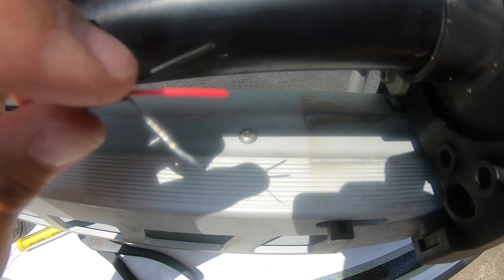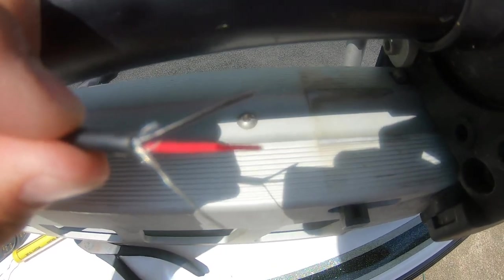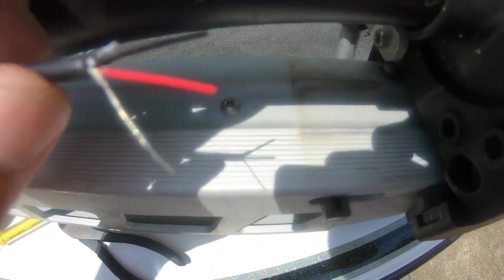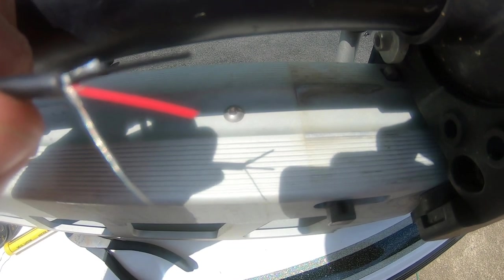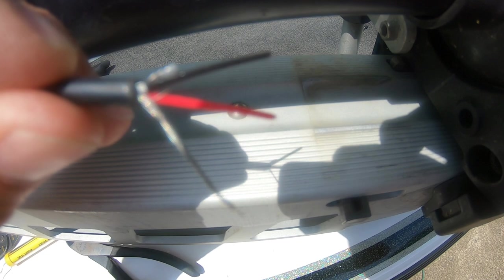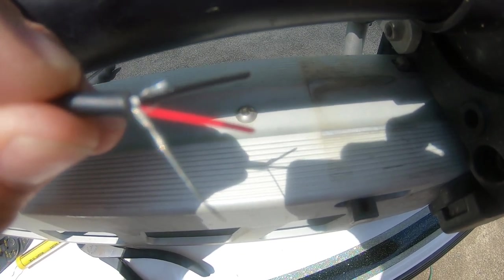Inside you have a black wire, a red wire, and a silver wire. I called Hummingbird but couldn't get information on what each one is. I assume it's power, negative, and that's probably the signal wire — I'm not sure — but when you splice them together the unit will work.